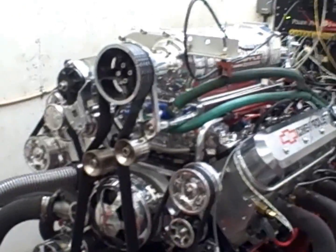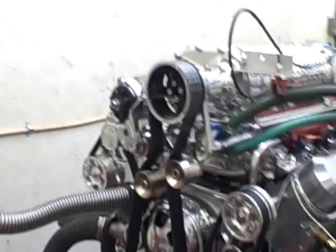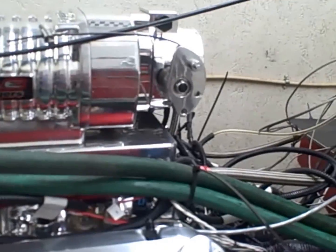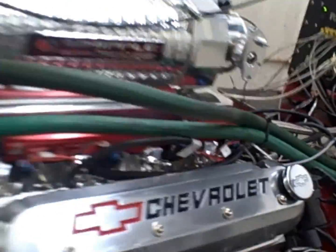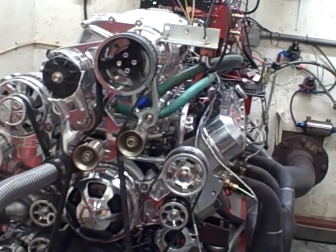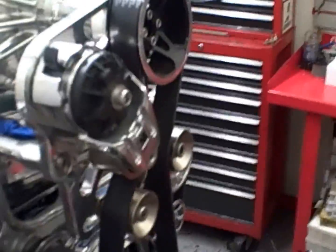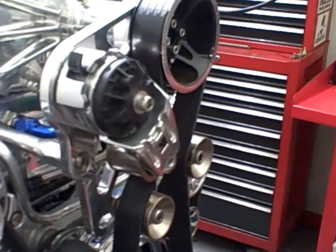This is Mark Davis with Precision Race Engines. We're dyno testing and tuning an LSX engine with Brodick CNC ported heads for a customer. It's got the four-liter Whipple charger on it. This is the second day this engine's been on the dyno — had it on there yesterday and still tuning on it today, using the FAST XFI fuel injection for the controller and XIM box for the ignition system.